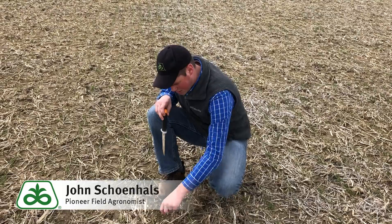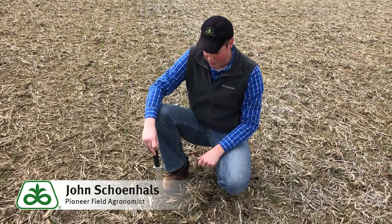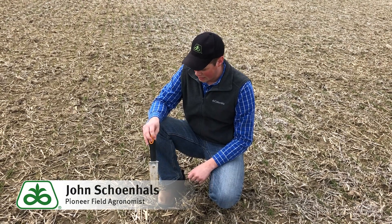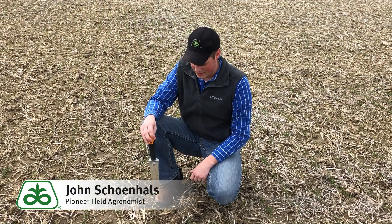As we're in this field here today, you can see it's pretty small — there's not a lot of growth here yet. This field was planted October 15th. We're just trying to get some evaluations and see what we can see.